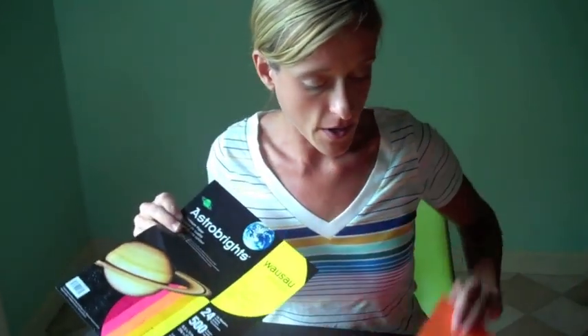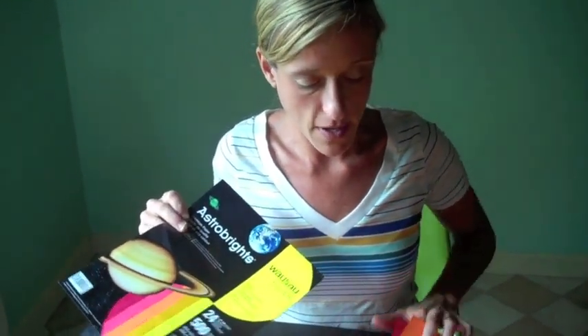The paper I used is Astro Brights, warm color assortment. I used three of those colors: the orange, the reddish, and the pink. You're also going to need a bamboo skewer, some glue, and some scissors.